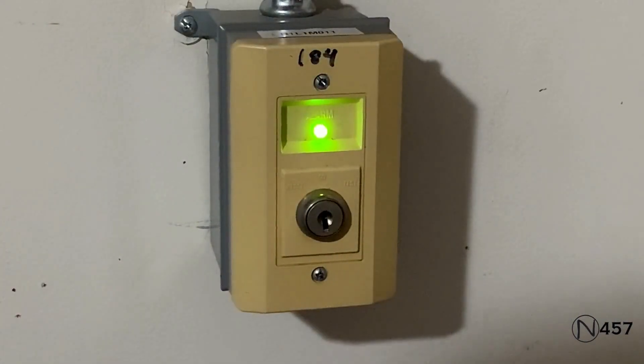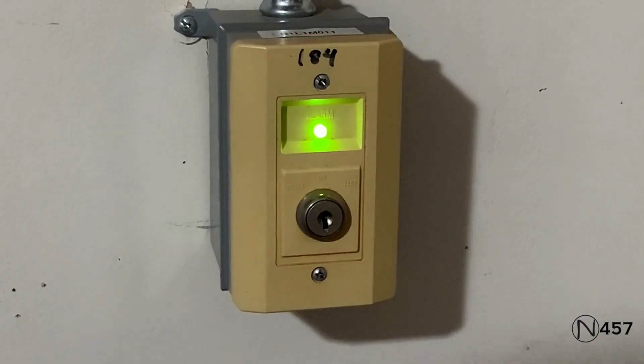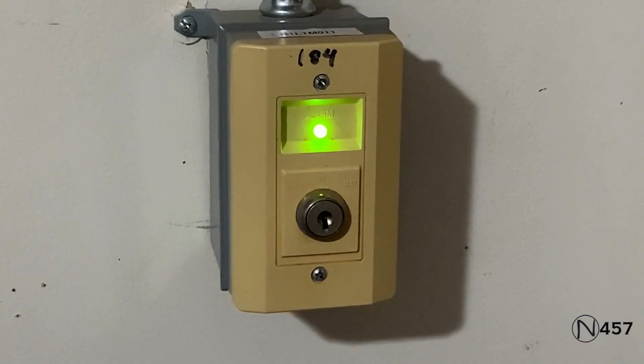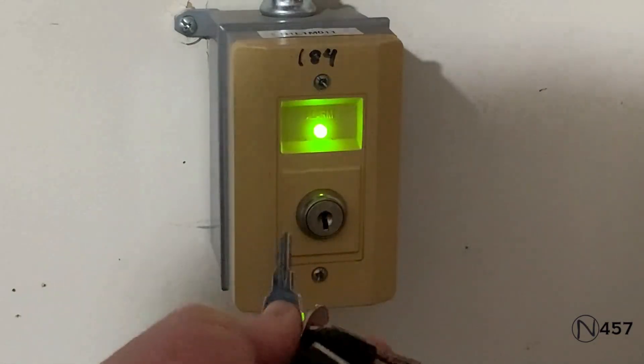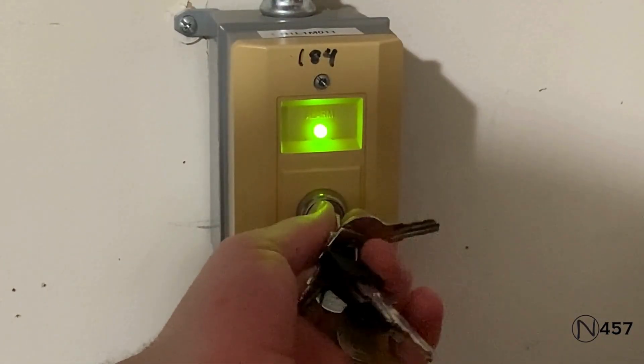Since we are done with the fire alarm part, we are going to be activating the Tornado Mini System using the RTS-451 key switch. I am going to go ahead and get my A-135 key. Here we go.